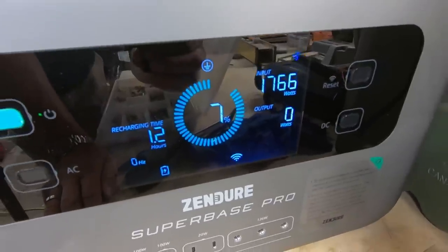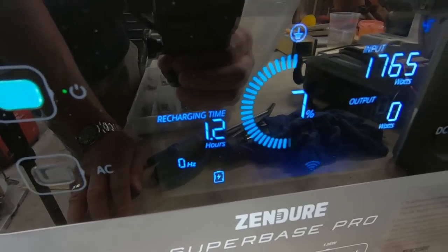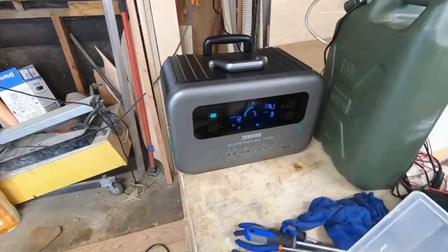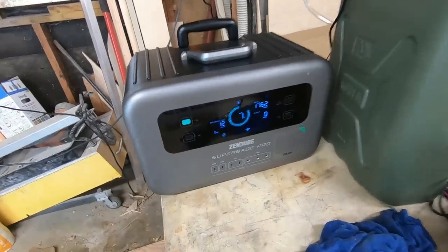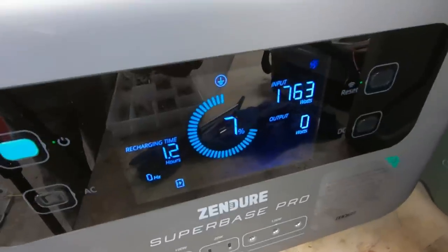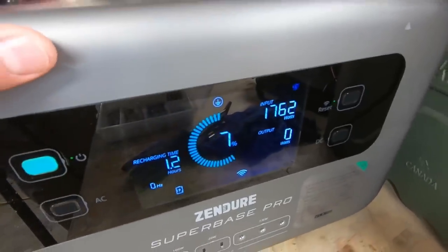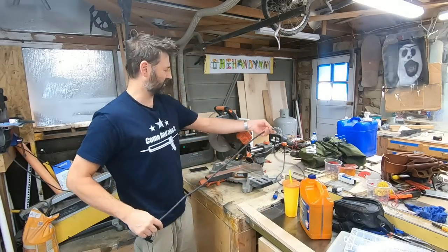1,765 watts going in - that's a lot of watts. Recharge time is only 1.2 hours. Now I do not recommend you do this if you want your battery to last as long as possible - charge it slow. You don't want heat building up, even though this does have a pretty good fan system in there. I would suggest using the phone app and turning down these watts. This is beneficial once in a while if you really need to charge it fast, but I would bump that down to 500 or 600 max. You should know there is a phone app that connects to this when you have Wi-Fi.